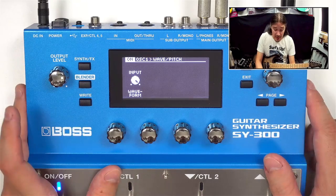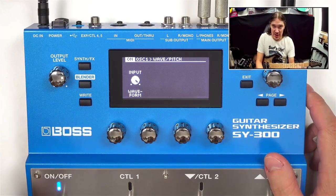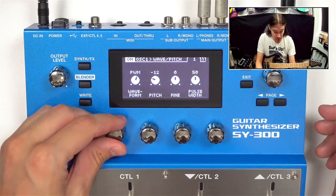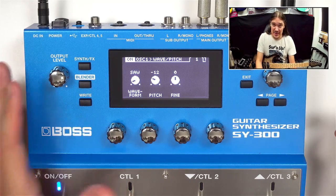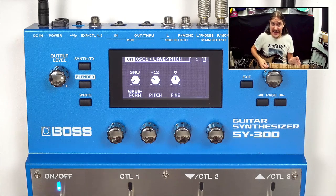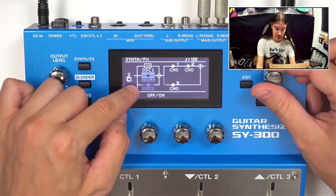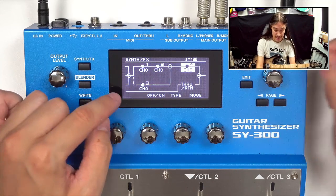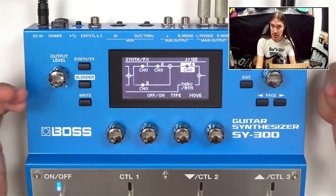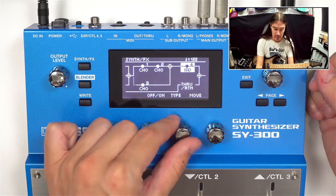The cool thing is that the SY-300 doesn't need to know what notes you're playing in order to produce sound — it simply takes your guitar sound as a generator and transforms it into a new waveform. This happens instantly, so there is no latency or delay between when the note is played and when the result is heard. All the details of your playing are transformed into the new format as well. Altogether there are three sound generators or oscillators, and four effect blocks — chorus, delay, reverb — which you can mix together any way you want.